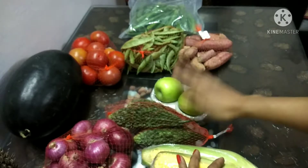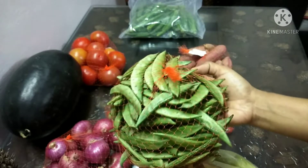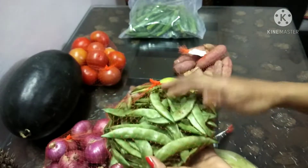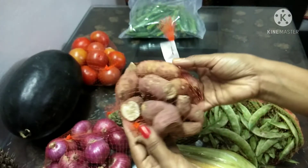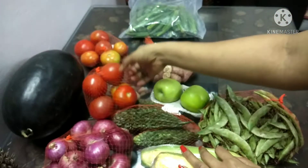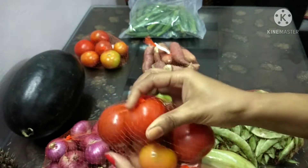Then we will have the avarka. The avarka is fresh in the shop, so it will be fresh in Bangalore. I will have the sweet potato — there are some sweet potatoes and fresh potatoes. There are two varieties of tomatoes.